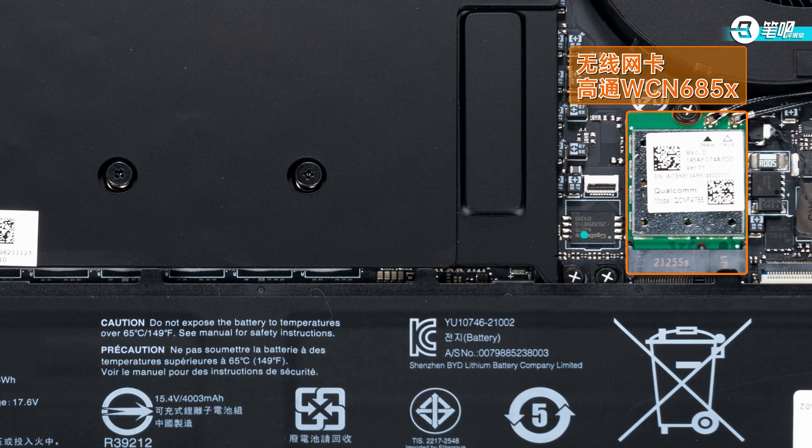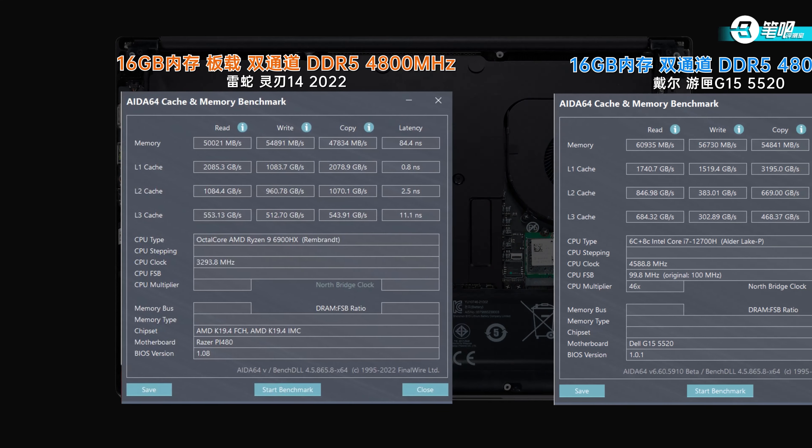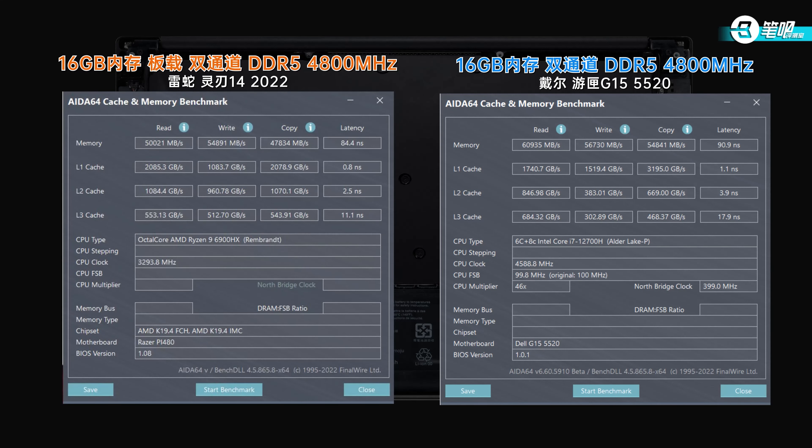The Wi-Fi card is on the right — Qualcomm WCN685X, supporting Wi-Fi 6E. Dual-channel DDR5-4800MHz memory is soldered and irreplaceable. Tested read/write speed was over 50,000, copy speed 48,000, and latency 84ns.